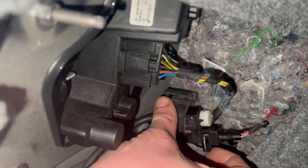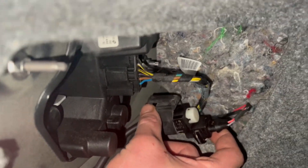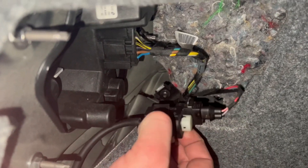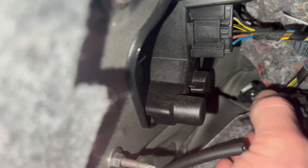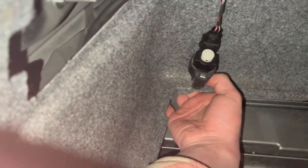Instead of running our HOB switch on the charge pipe or the intake manifold, we're actually going to run it back here in the trunk. If we go to the driver's side and remove this cover, this is basically an electric-over-air solenoid that controls a valve on your driver's side muffler that opens at a certain RPM. We're going to take both of these vacuum lines off — I've already pulled this out from down there. You're going to want the vacuum line on the bottom of the valve — the shorter one.